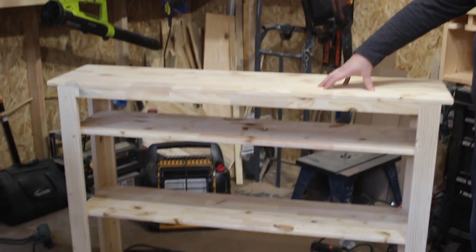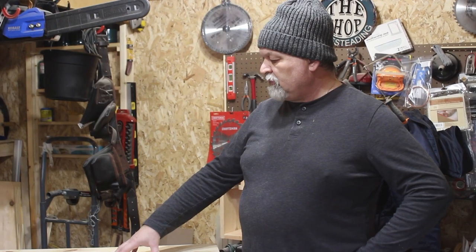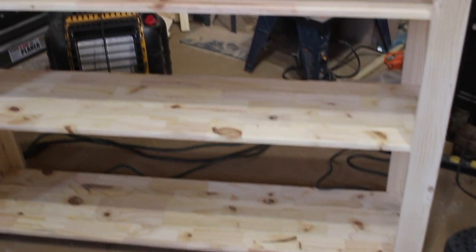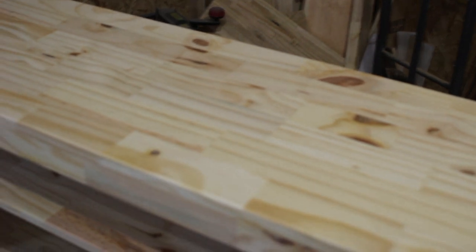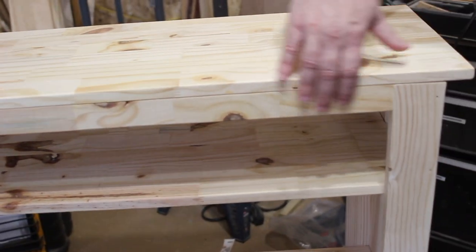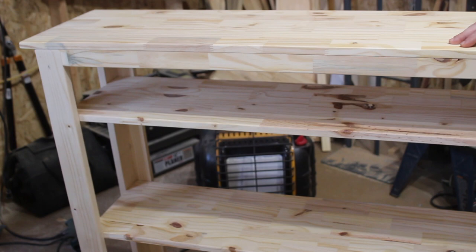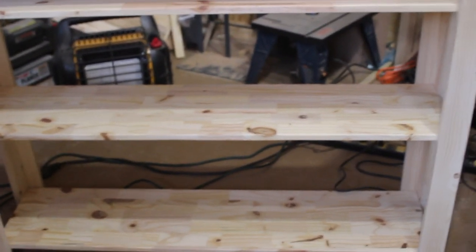Today we're building this entertainment system, and the same methods can be used to make a small bookcase, cabinet, or any other type of furniture. We used lumber from the store — the legs are dimensional lumber, which is very inexpensive, and the top and shelves are manufactured lumber made of many small pieces glued together. It has a very nice look, is very dimensionally stable, and will not warp over time. One of the advantages of DIY furniture: custom builds mean you get exactly what you want and need.